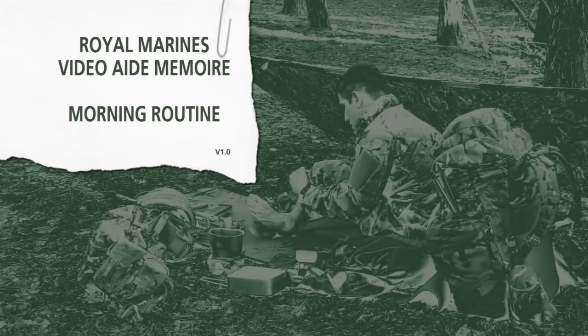In this film, we will look at morning routine in the field. This is vital in keeping both you and your equipment in the best condition possible and is essential if you are to remain operationally effective. This is all about sustainability, the ability to maintain ourselves in the field for long periods of time.